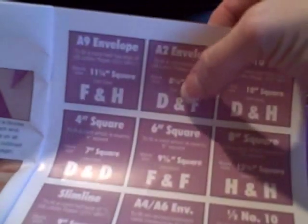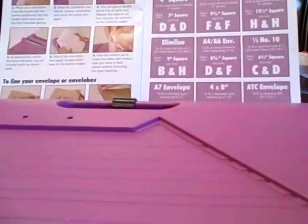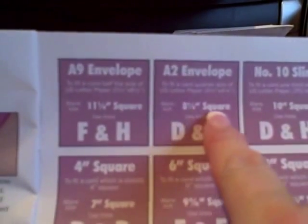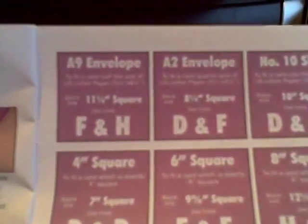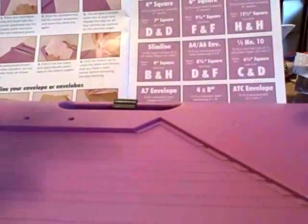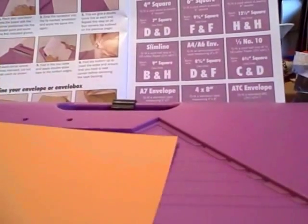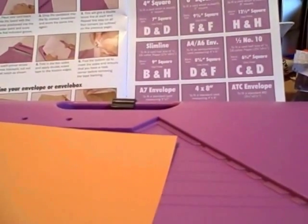All I do is just do a little bit different procedure. Today I'm going to make an A2 envelope, which is the most common size of card and envelope out there today in the United States. As you can see in the directions, for an A2 we need an 8 and a quarter square card stock to start with. Always remember that when you're making any envelope, you need to start with a square — that's what makes the envelope work really, really well. There are some exceptions, but pretty much it's a rule of thumb.